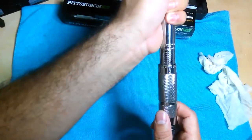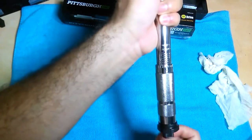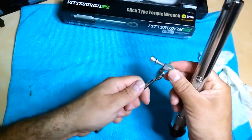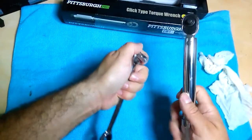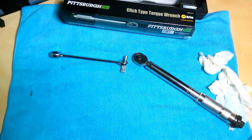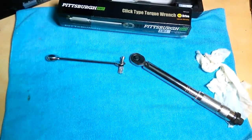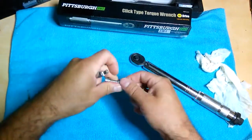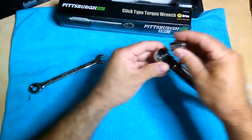We'll go with 20 inch-pounds and see what it does. Here's my test nut and bolt. I'm going to get my number 10 socket, put that in here, and test it out.